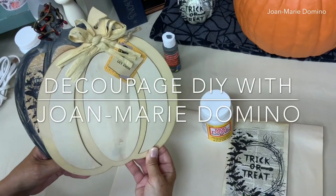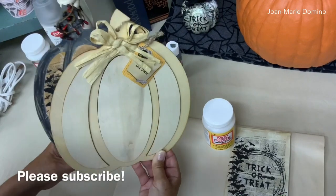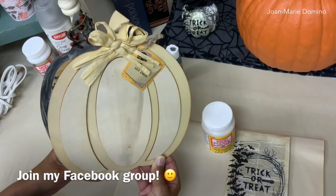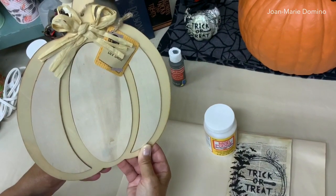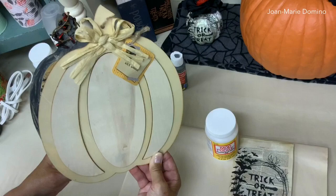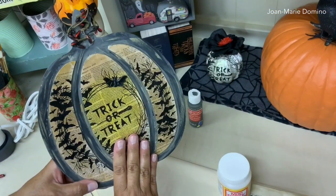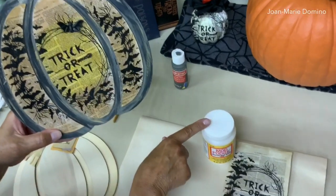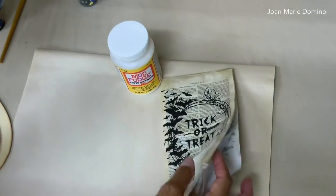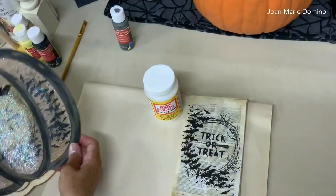Hi! Welcome to my channel, Decoupage DIY with Jo Marie Domino. I have a fun Decoupage Dollar Tree project to show you. I went shopping at the Dollar Tree and I found this really nice wooden pumpkin, and I knew I could transform it using a Decoupage technique — Mod Podge decoupage glue and a really nice Halloween decorative paper napkin. Let me show you how I did it.